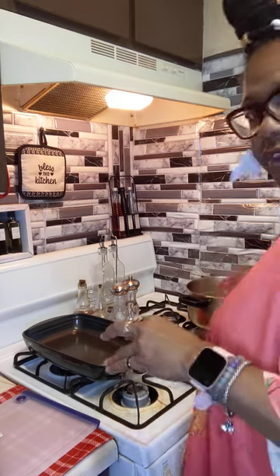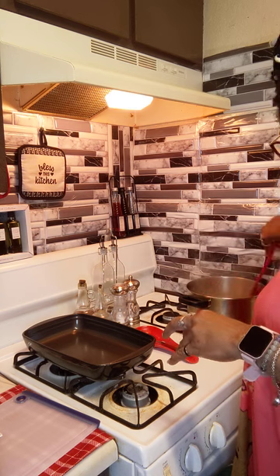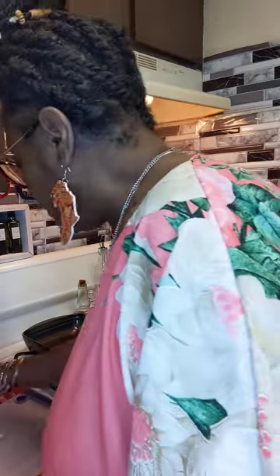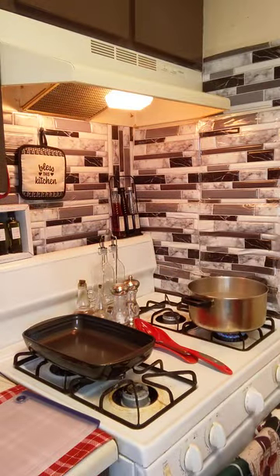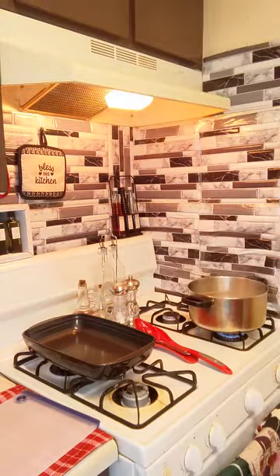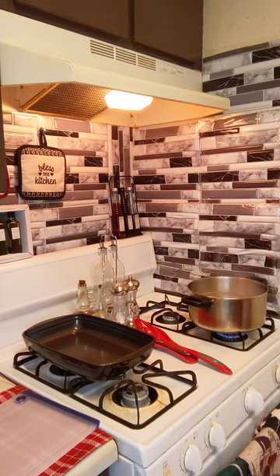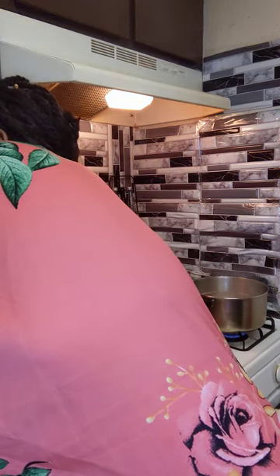Let me check on our pasta over here. I'm also going to add some mushrooms. Let me open that up and pour the water off. Oh, I hate when the tab just breaks off like that. Let me get it open now.